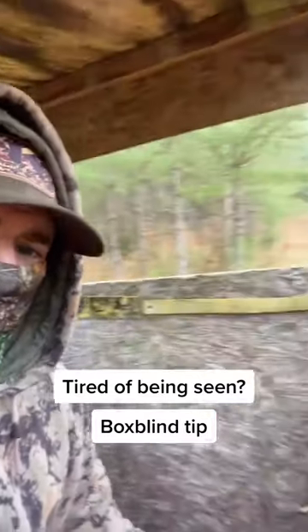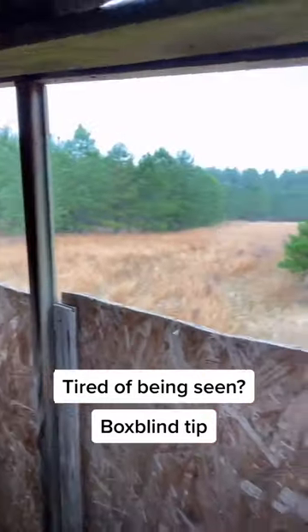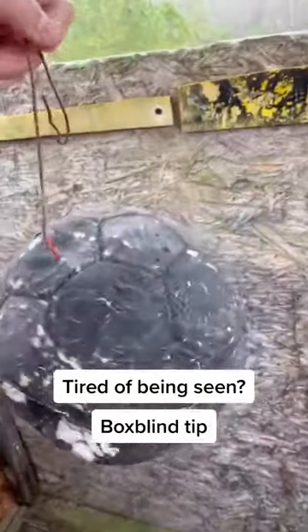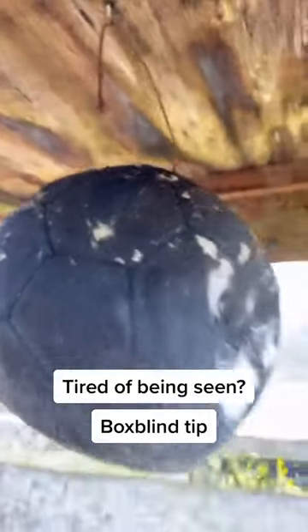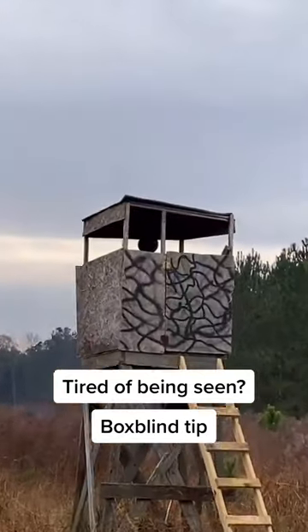Here's a little trick we found when hunting out of a box blind and you don't have much cover. Take an old soccer ball, paint it black, and hang it up whenever you leave the stand. The deer get used to that silhouette. Do it consistently, the same as you would any other routine.